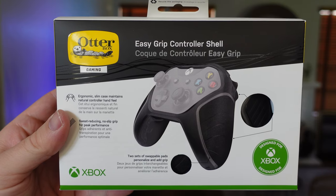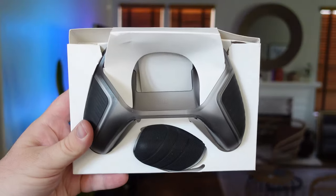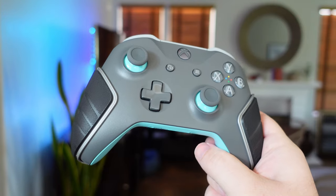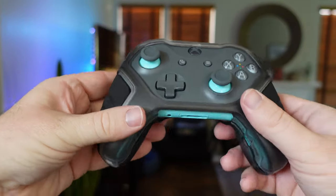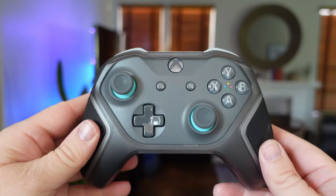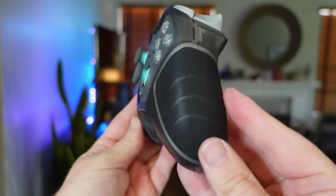Next up we have the EasyGrip controller shell. It gives you amazing grip and control when gaming. Installation is simple — press and hold the grips onto the controller, place the back plate onto the controller, then place the front plate on and snap both plates together. You now have a great feeling grip on the controller. You're going to absolutely love it.